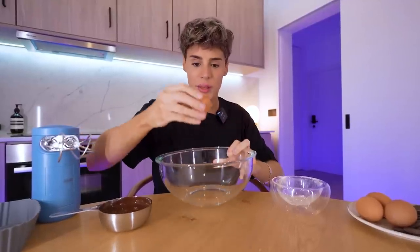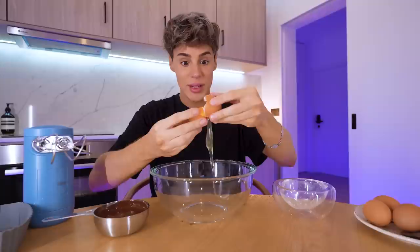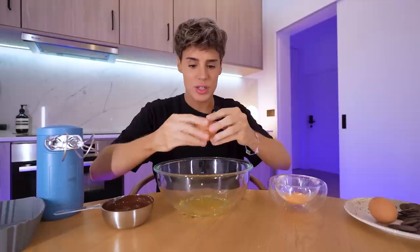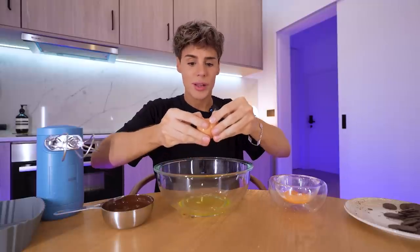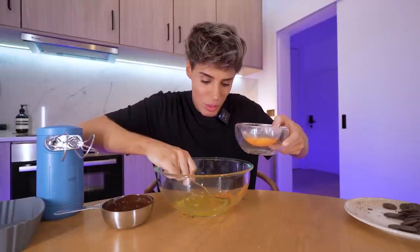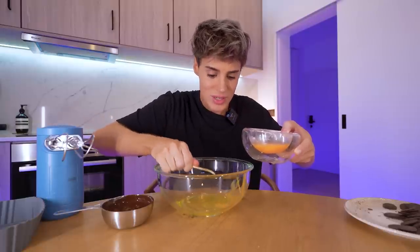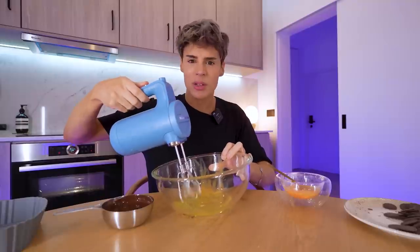I'm gonna start by separating the egg whites from the egg yolks. I gotta do this right, because if I get any egg yolk in there, it's over — you don't want to mess this one up. We only gotta do this four times, no big deal. This is truly two ingredients, by the way. Oh, there's a tiny bit of egg yolk left — eggs are known for not whipping when there's egg yolk in it. It might not work out. There's a tiny bit of egg yolk left, but you know what, I'm feeling positive.